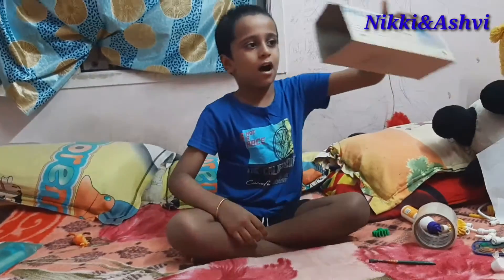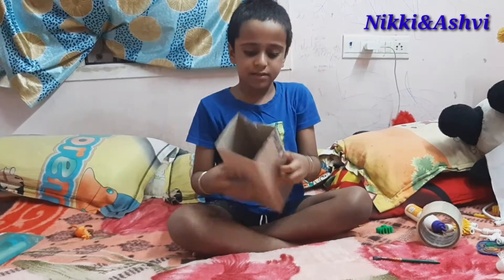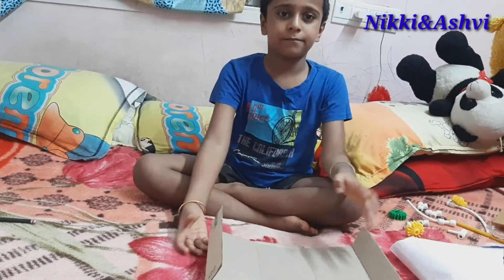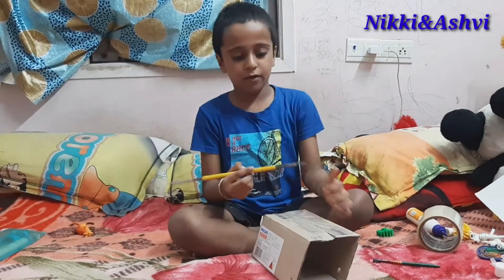First we need a cardboard box. You need to stick it like this. The box will be like this — you can fold it. We need to drill a hole here.